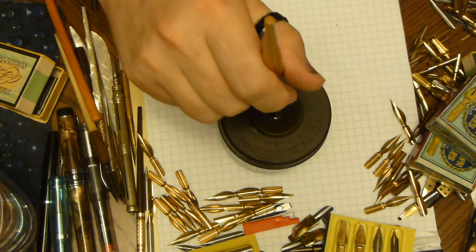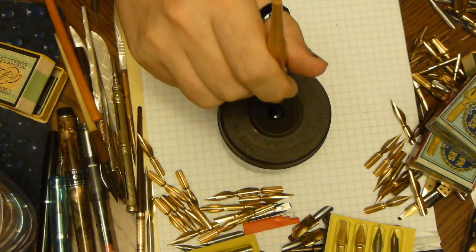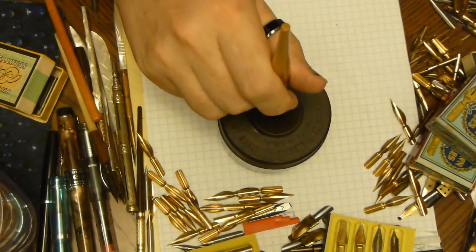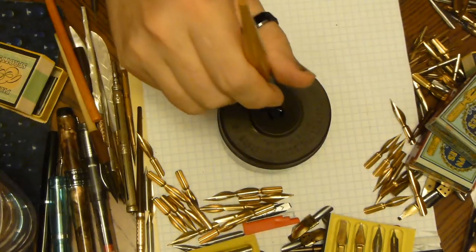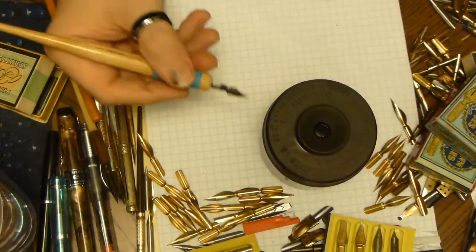Let's see if we get ink on our pen. How about that? A little. Maybe our chamber has to fill up a little, because I know it had tiny holes. It's getting black — I can tell that.